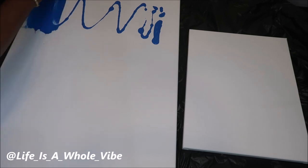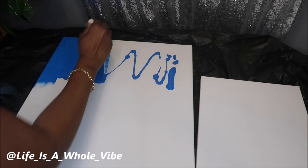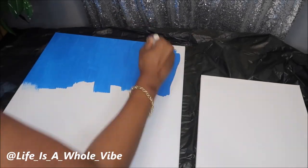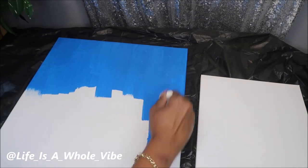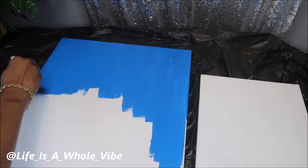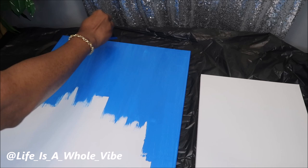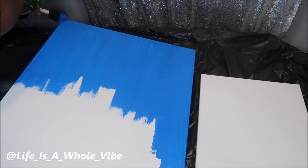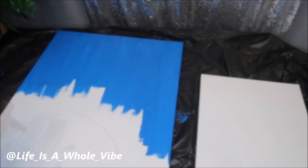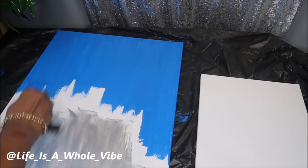I just squirted the paint onto the canvas and I'm taking my sponge brush and applying it as evenly as I can, making sure I get the edges of the canvas because I don't want to leave those white. You want to make sure you bring the paint all the way down to the sides. I usually use a two-inch paint brush but I couldn't find it, so I used sponges, which is also fine.